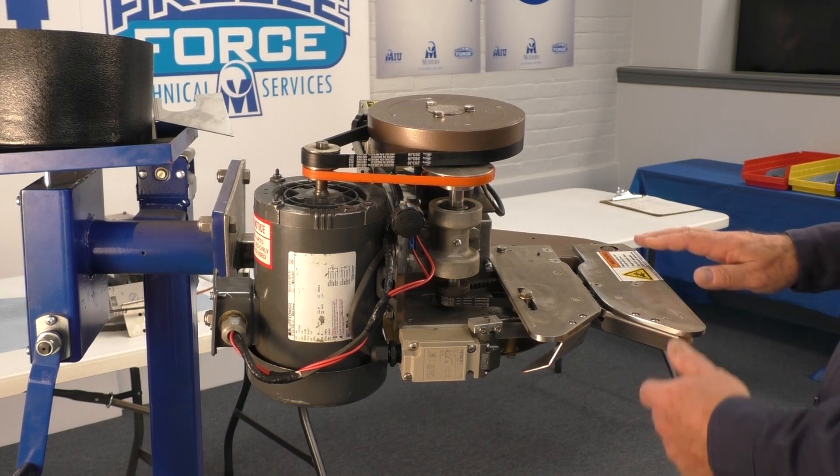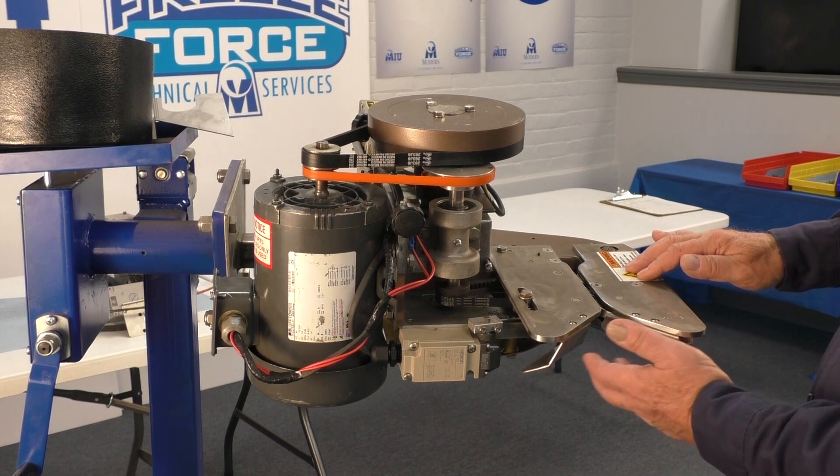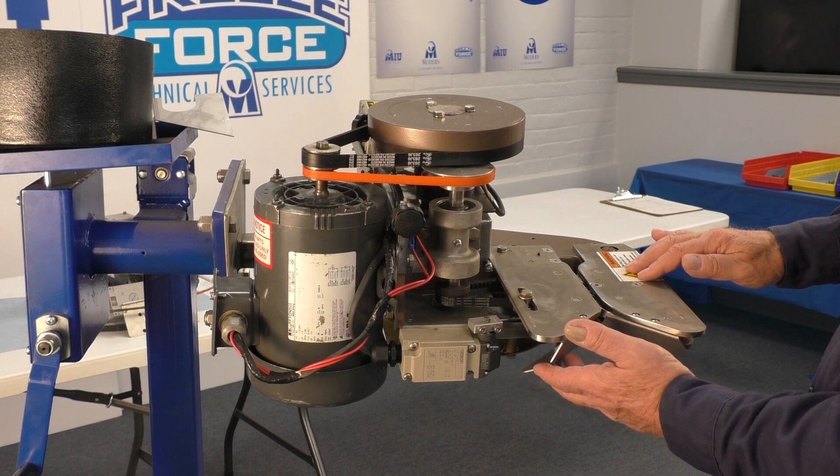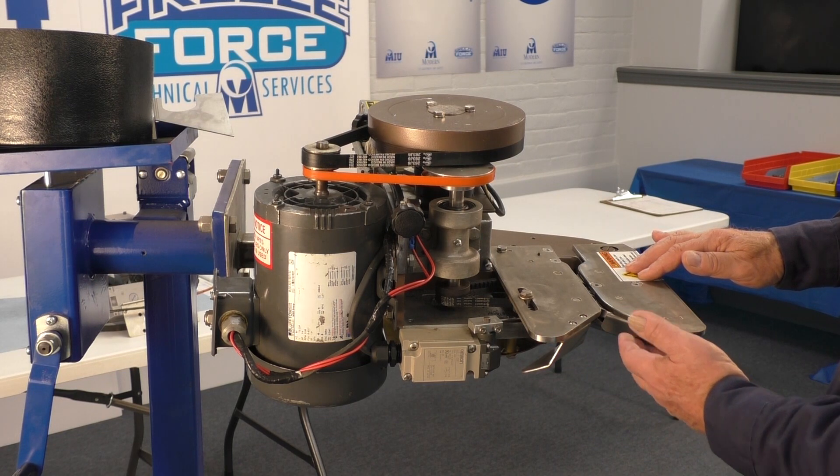The 2071 has another warning sticker on it. We also have two in-feed guards — the 2068 on the left and the 2072 on the right.